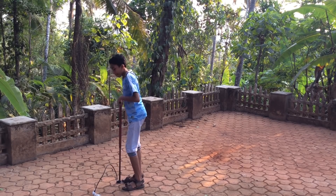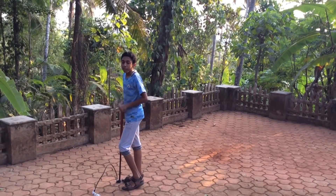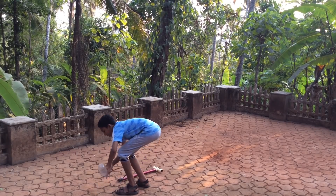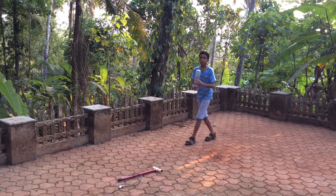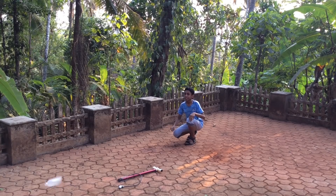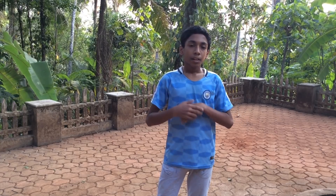The more you pump it, the higher it will go. After pumping, holding it above your head, you will unscrew the bottle cap. 3, 2, 1 — so that was the experience! I am so wet right now.